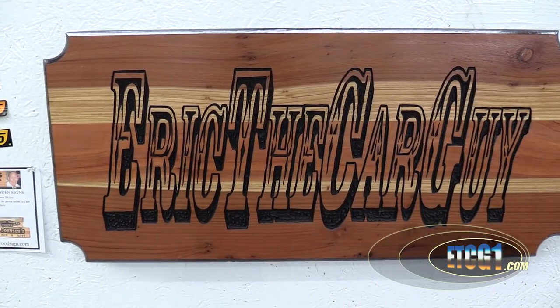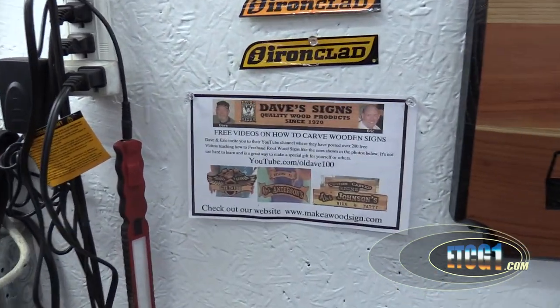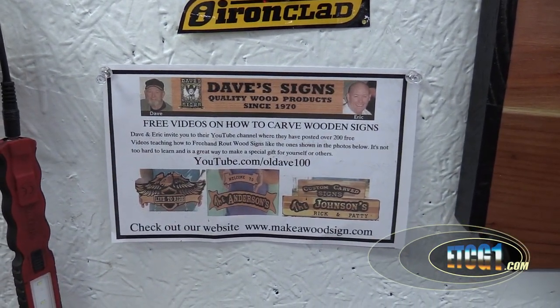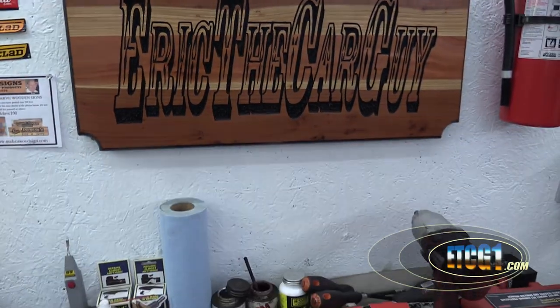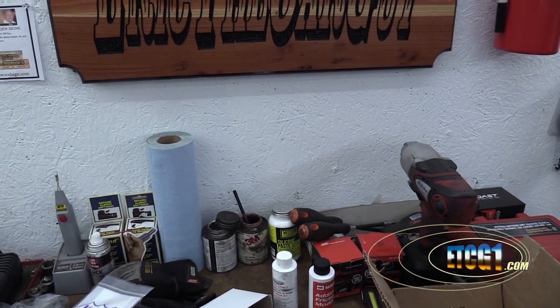Greetings viewers, Eric the car guy, also ETCG1. If it's your birthday, happy birthday. I just got me a new sign from these guys — I'll put a link in the description to their YouTube channel. They did all this freehand. Hangs proudly above my toolbox now, which is what we're going to talk about.